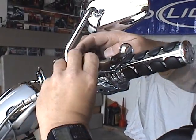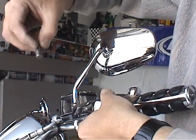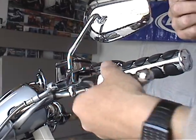Hold the lever, push up on the pin from the bottom, grab a hold of your pin, pull it out. The pin's out and this just slides straight out.